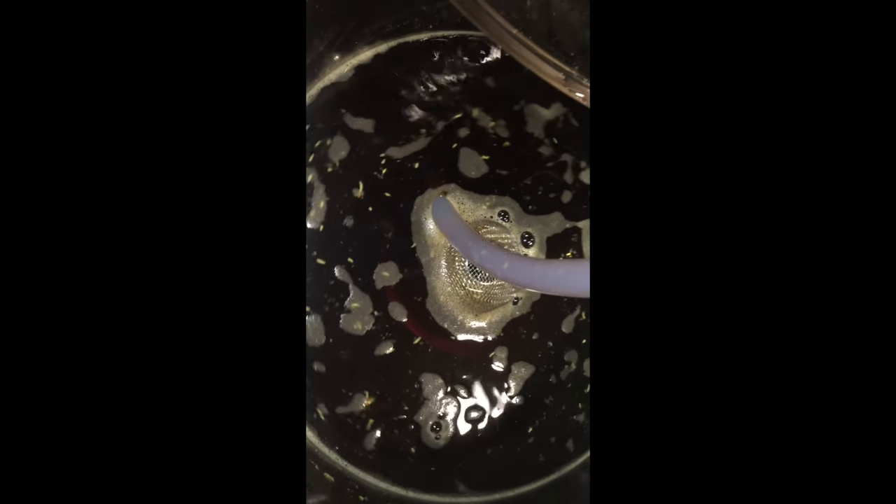A little bit further along in the mash and you can see the colours are really coming out. Very nice easy mash steps on this one — just one hour at 65°C and then the usual mash out for 10 minutes at 75°C.